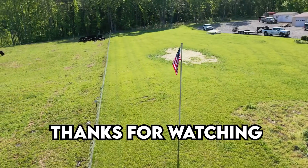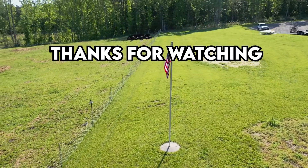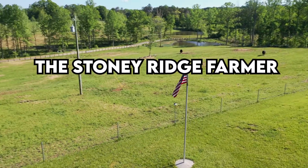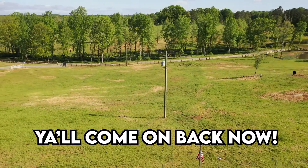Thanks a lot guys, see you next time on Tool Tuesday. Come on down to the Stoney Ridge — bring your wife and bring your kids. We're living life pure and sweet, that's the way it's supposed to be. Stoney Ridge.